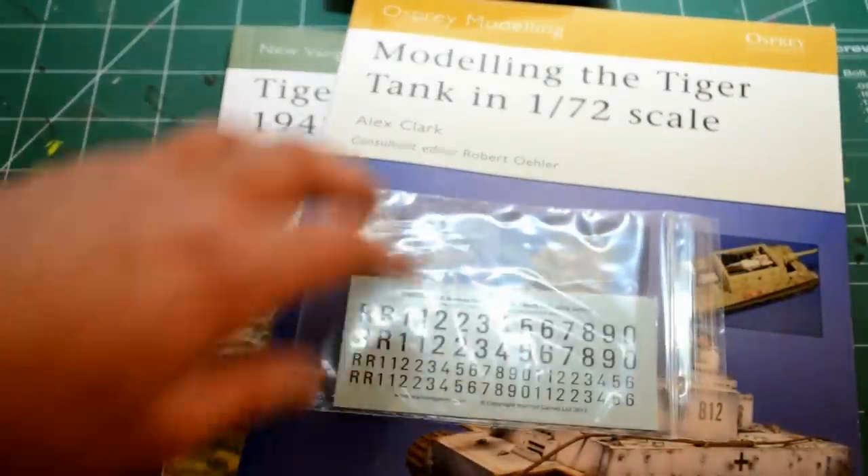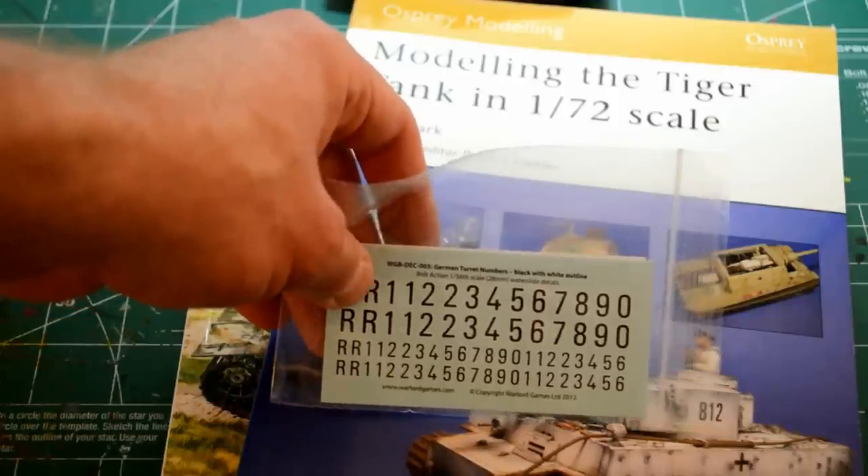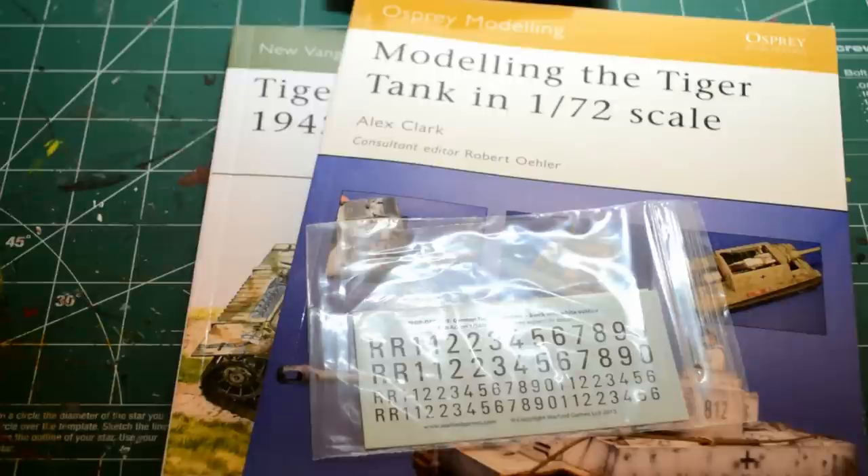I also picked up some decals from Warlord Games — they're not too expensive. Now I may be psyching myself out here a bit, but the anal-ness that some players demonstrate when they talk about historicals has me a little on edge. And as much as people complain about Games Workshop, to their credit they have an incredible range of paints and do a good job — whether in White Dwarf or elsewhere — of telling you: if you want this effect, use this paint. For those of us that aren't artistically trained, I like to follow directions, and there isn't really that for historicals.